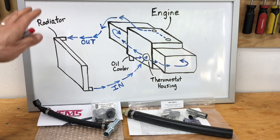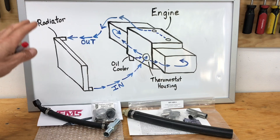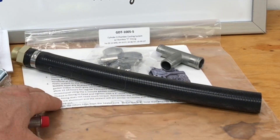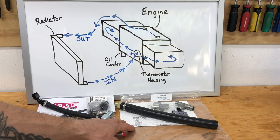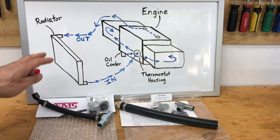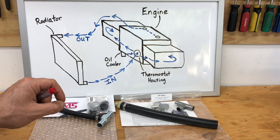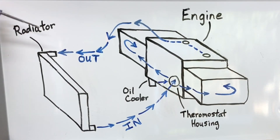What you're looking at here is a whiteboard image I drew for an earlier video that walks through how coolant flows through these Subaru EJ motors — it applies to almost all flat-four Subaru motors. At the bottom you can see the two reverse cooling mod kits on the market. The one on the left is the Vems kit at about $90, and on the right is the Get a Dom Tune kit, available from IAG and several other suppliers. I'm going to compare these kits in detail, but first I want to walk through how coolant flows through these Subaru engines.